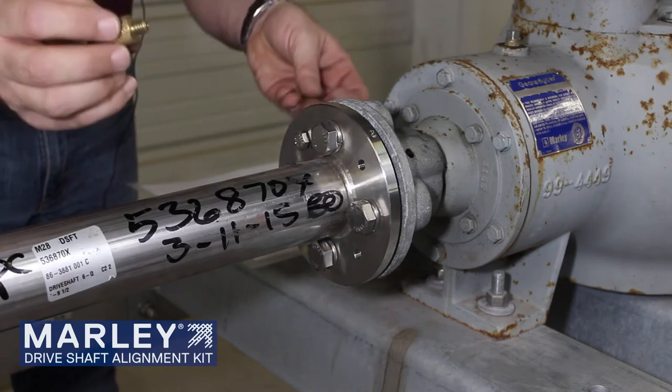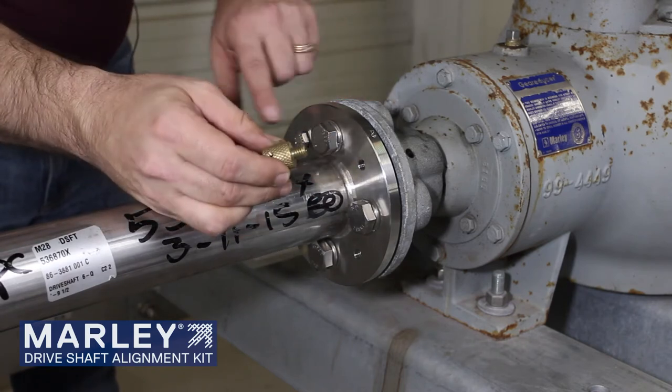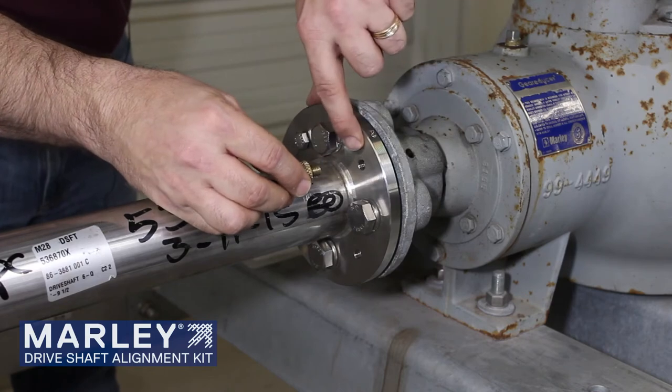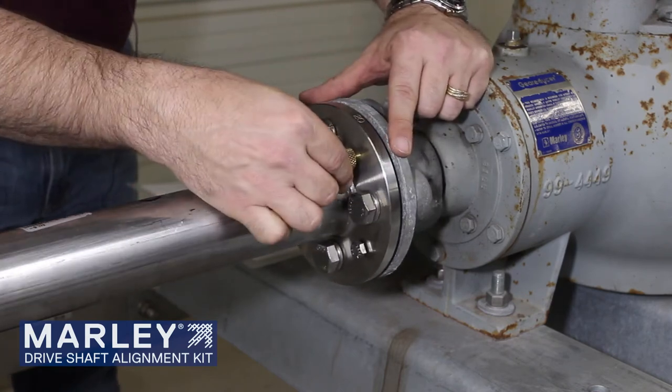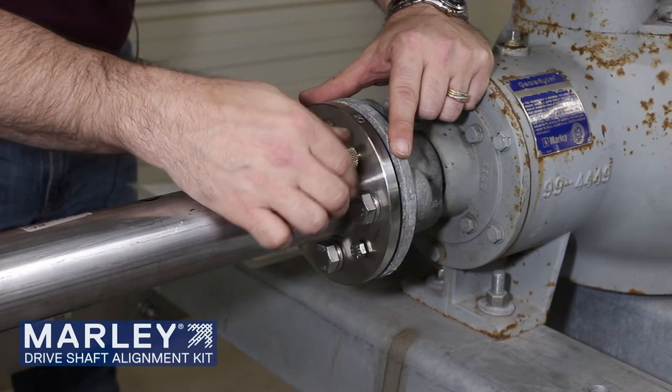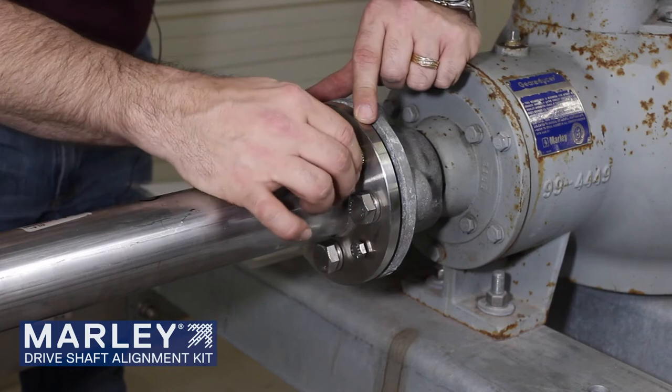Next, we want to install the holder for the driveshaft alignment. So we're going to find an open balance hole that we can install the knurl knob in. Slowly you can thread it in there. You want to take it until it's flush and tight against the flange.